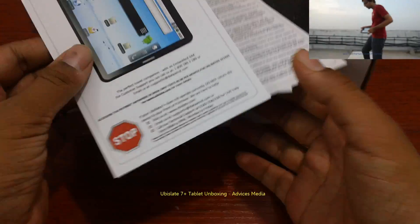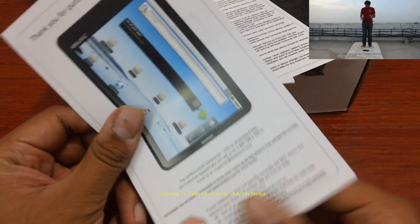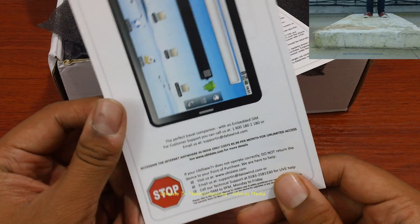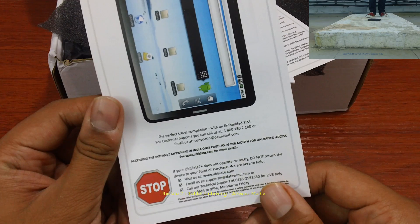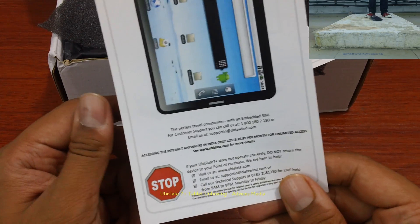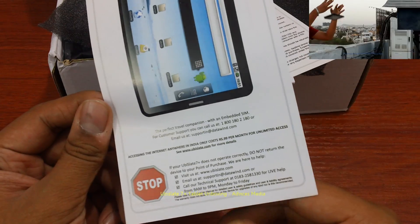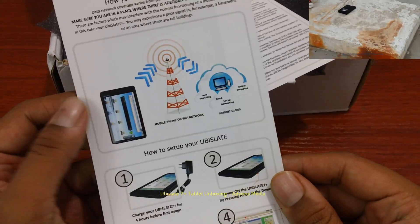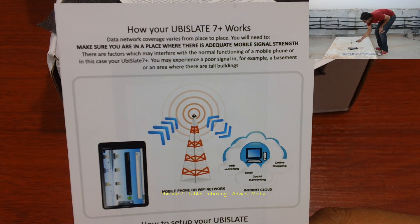It shouldn't be a fail like the previous one which we actually broke completely. The welcome card says: "Thank you for purchasing your Ubislate 7 Plus, the perfect travel companion with an embedded SIM," which means this tablet supports internet connectivity on the go. That's one of the major advantages and upgrades compared to the previous one. Here are more details on how this tablet works.